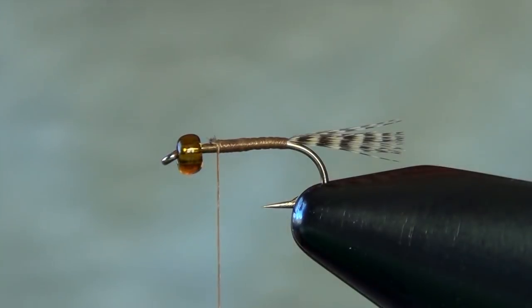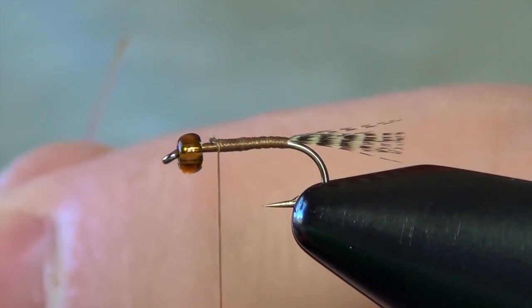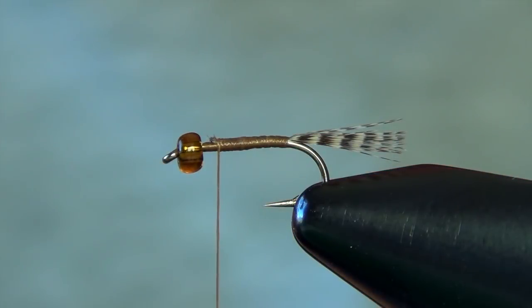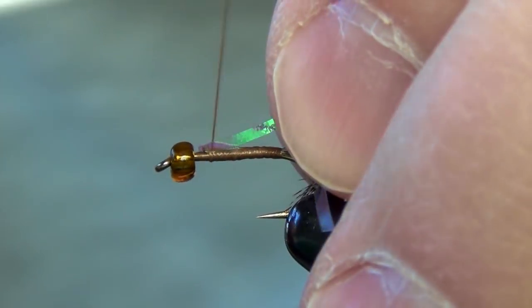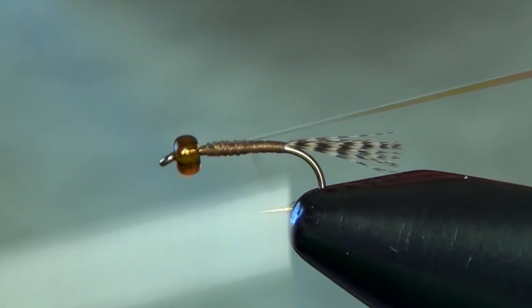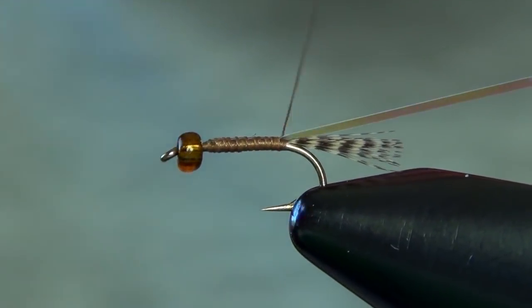The next step is to tie in the flash. For this I'm going to use a piece of medium mirage — kind of like flashabou tinsel stuff. You're just looking for that nice pearlescent flash look. I'm going to tie this right on top of the shank of the hook so that it's centered.